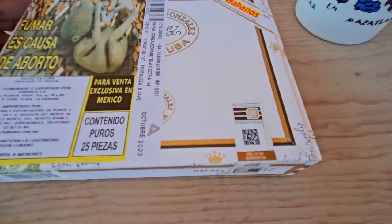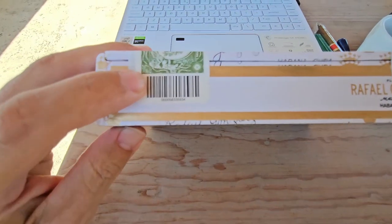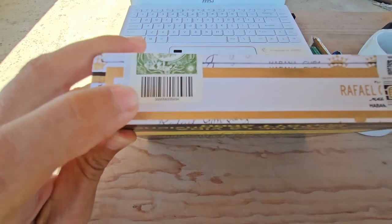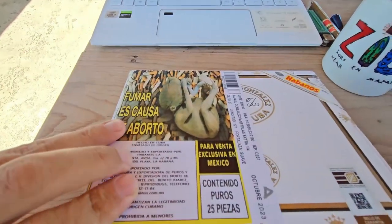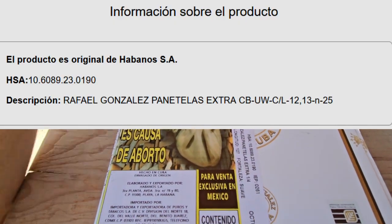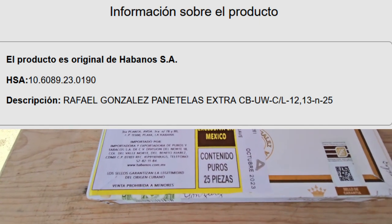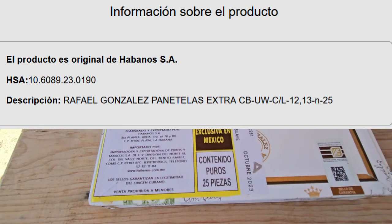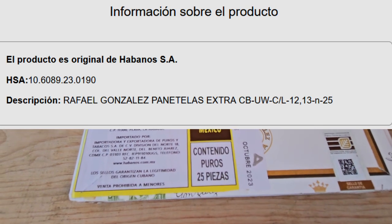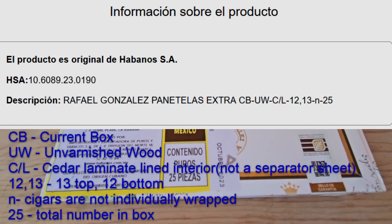There are two QR codes on the box; they just take you to their website and don't authenticate the cigars. You can use the original guarantee label from Cuba — enter it into the Habanos website and you'll get back a confirmation that they are original Habanos, along with their HSA control number and a description: Rafael Gonzalez Panatella Extra.